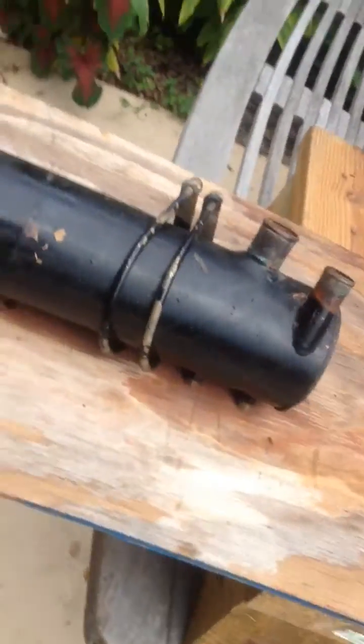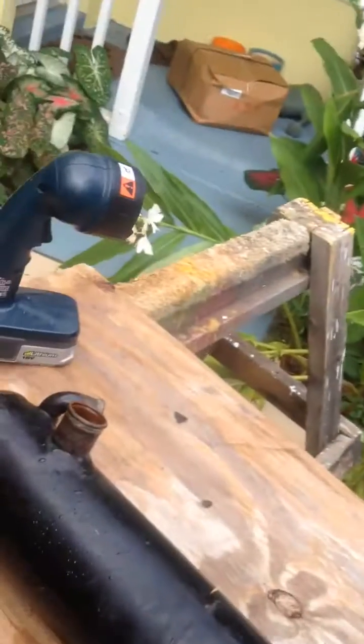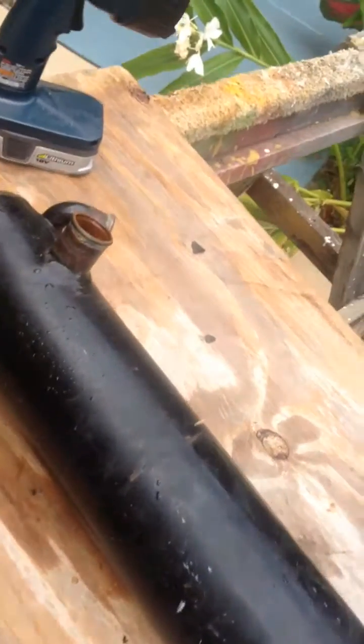Hey there, 470 boat motor enthusiast. This is the heat exchanger. I'm replacing my starter — it was shot, smoke coming out of it.